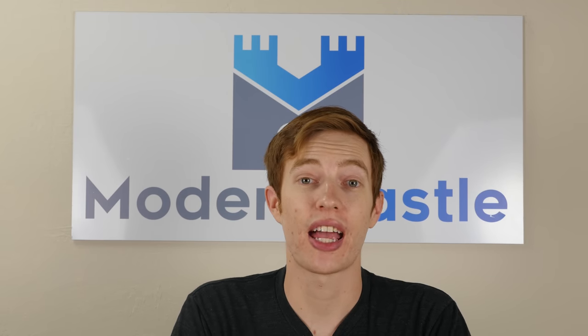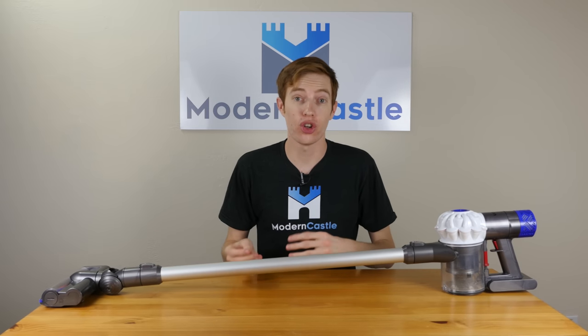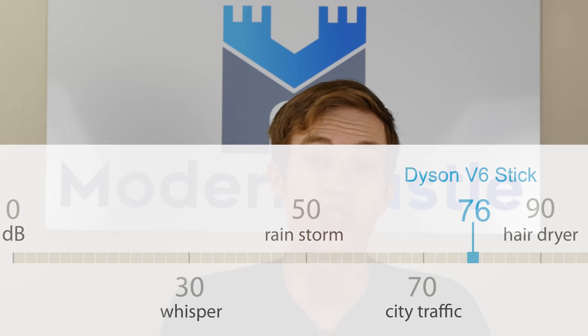All vacuums on Modern Castle go through our standard noise test. We use a sound meter to measure the noise generated by the vacuum. We conduct these tests in a bedroom with carpeted floors and take sound measurements from about three feet away from the vacuum. The Dyson V6 cordless vacuum came in at around 76 decibels.